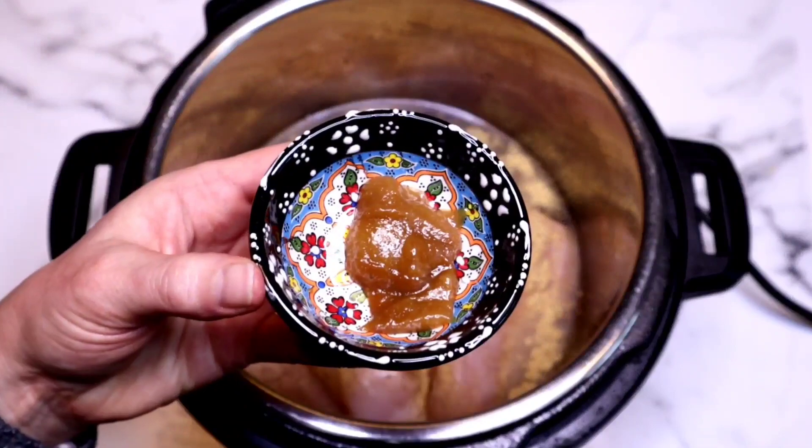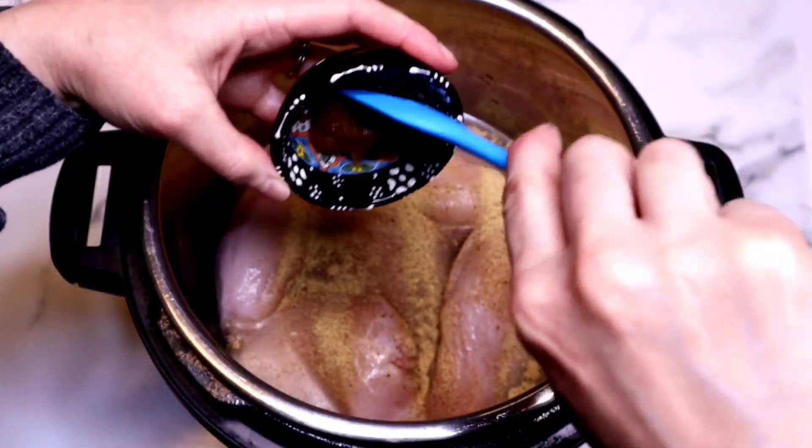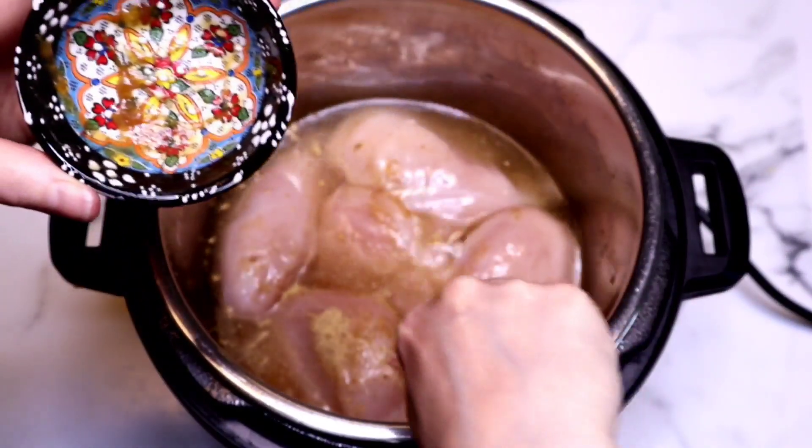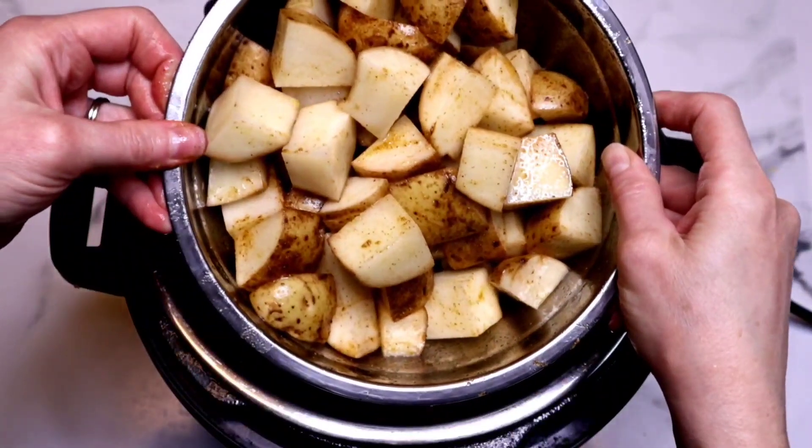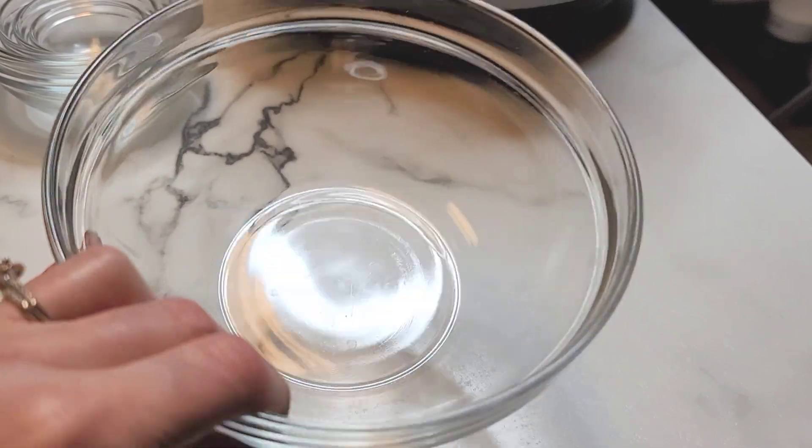I'm also going to add some garlic bouillon. This is optional, but I highly recommend it — it really ramps up the flavor. Place in a trivet and grab our potatoes. I get a lot of questions about what kind of bowls I use inside of the Instant Pot. I typically use a glass bowl.